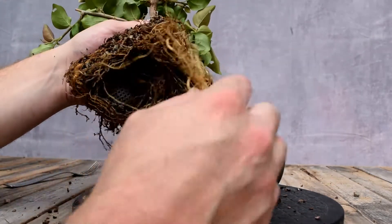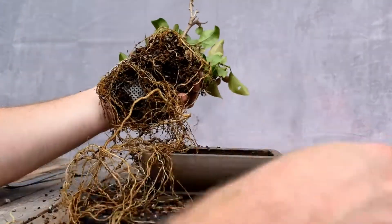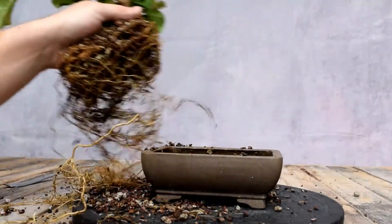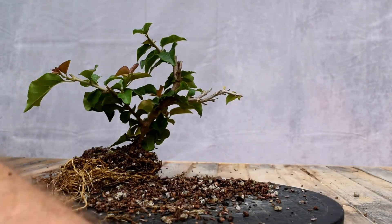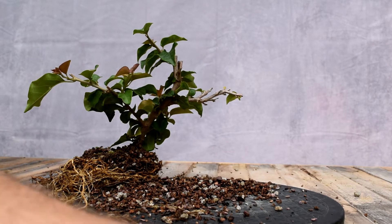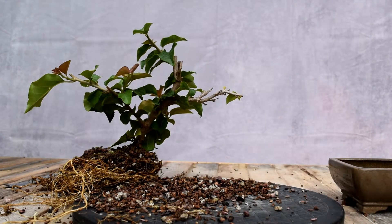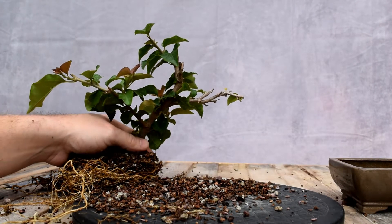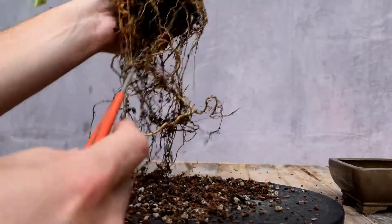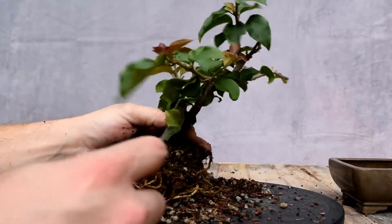So all this is one year's growth. I'm going to rinse this out. I'm happy to see this amount of root growth — wow, it is a lot. The tree has been happy and healthy.